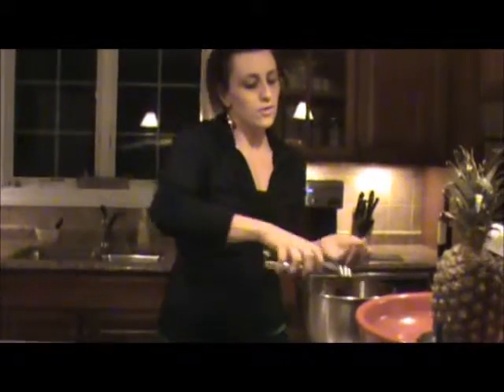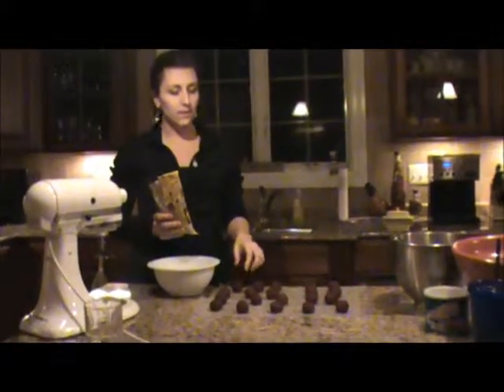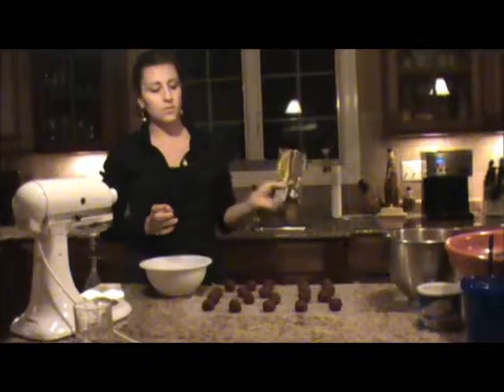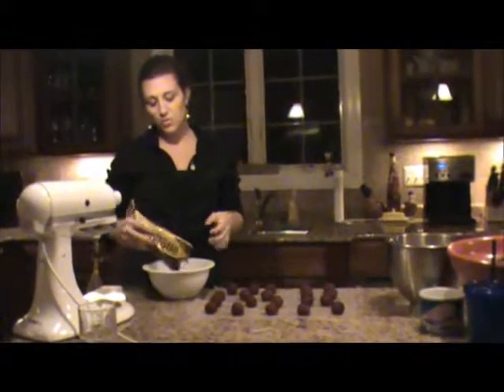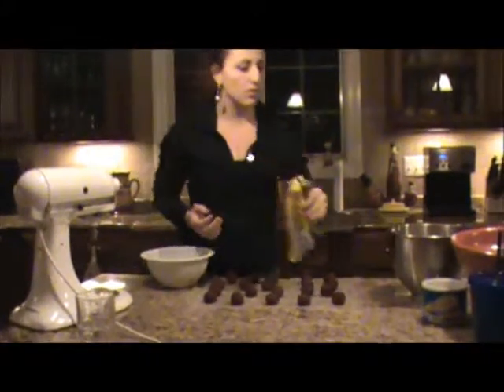And you do that over and over again until all the cake balls are rolled out. Then you do some chocolate — just use a microwave-safe bowl, or if you want, you can do it on a stove.